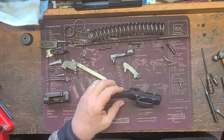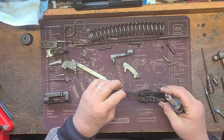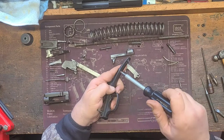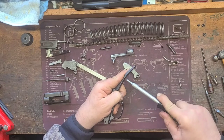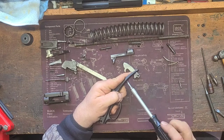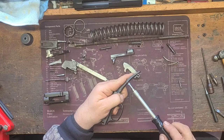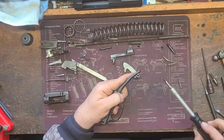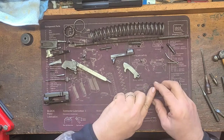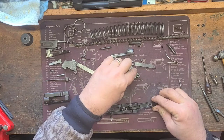Remember the screw we talked about earlier that I said we didn't want to take out? That screw actually holds the main spring and the safety detent spring. Now we'll just take that screw out — you can feel the spring pressure releasing already. The screw comes out; keep it separate. At this point we can take the main spring right out and set it next to our screw.